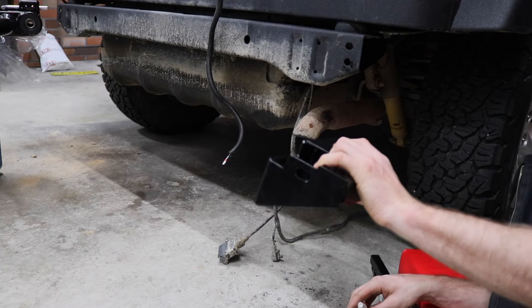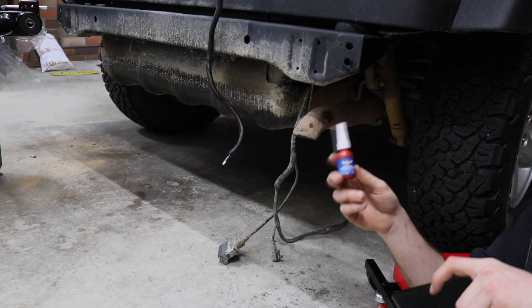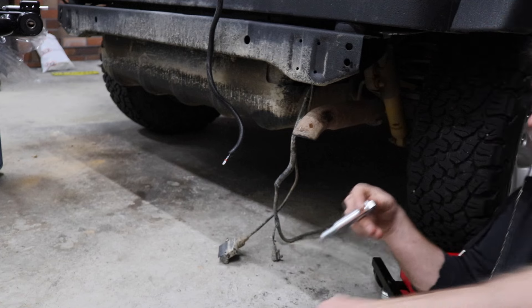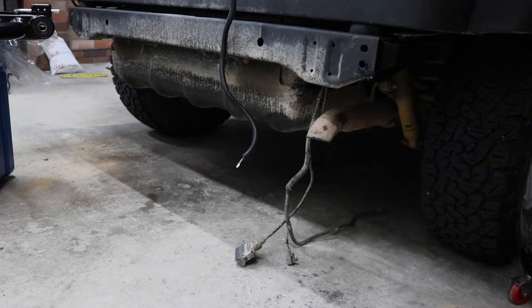We're about to install the side bracket here, just on the driver's side first. For all the bolts on this I've been using blue Loctite, just to make sure everything stays nice and tight. We'll do the same thing on the other side.